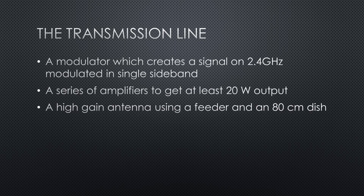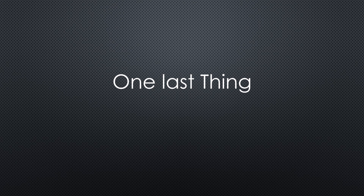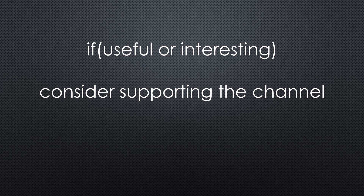That's it. I will start with building the transmission line because the 20W amplifier comes from China, is very expensive, and I want to test it before purchasing protection runs out. Please comment if you are interested in this topic or not. One last thing: the ham operator who currently works in Antarctica is another guy with a Swiss accent. As always, you find the relevant links in the description. I hope this video was useful or at least interesting for you — if so, please consider supporting the channel to secure its future existence. Thank you, bye.